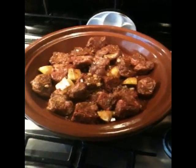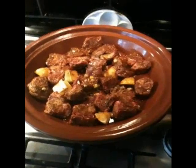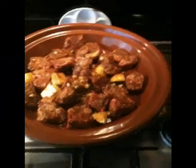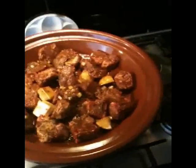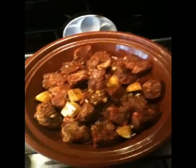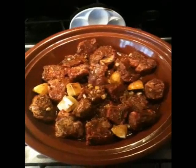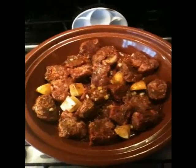There's my neck of lamb that's been marinating for a couple of hours in cumin, coriander, ginger, turmeric, and olive oil. Now I'm going to add some garlic and onions and then brown this lot off.